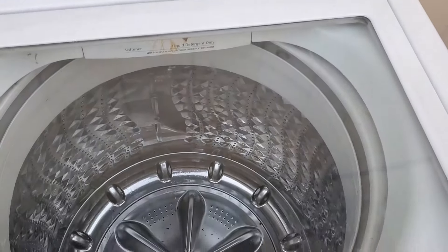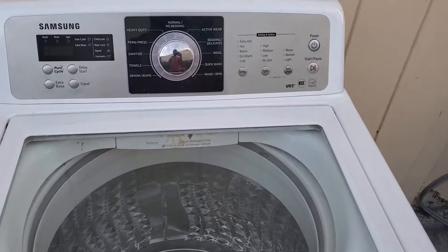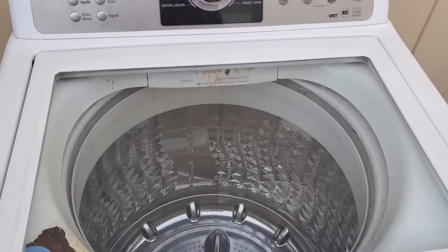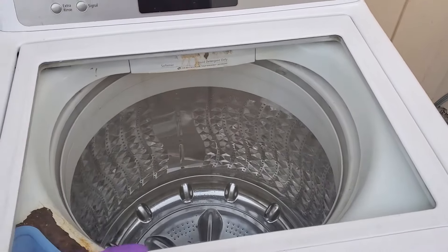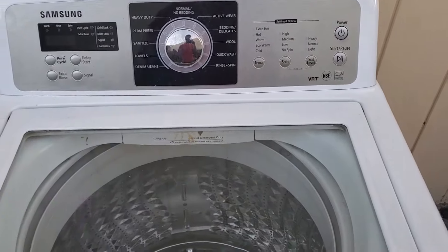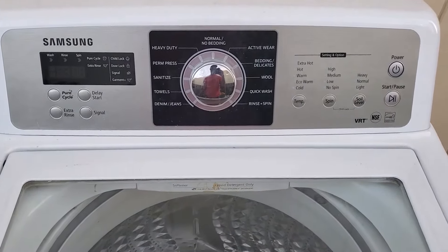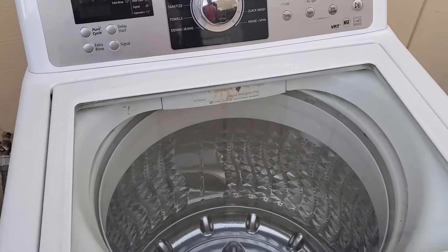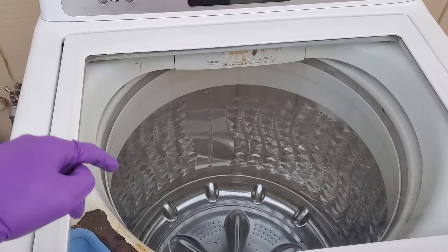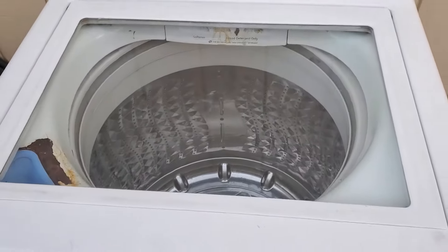The owner was saying it's leaving the clothes wet. It turns out it's throwing a UR or UE code — Samsung uses those interchangeably. What's basically happening is that it begins to agitate the clothes, the washer drum gets unbalanced, the machine adds a little more time, does another agitation cycle, adds more time, and eventually times out and gives that error. So the clothes are coming out wet and dirty. It's not a drain pump or motor issue as the owner thought — it's actually the suspension rods.